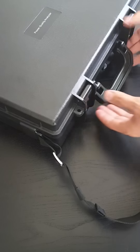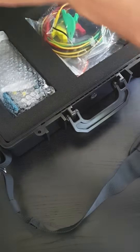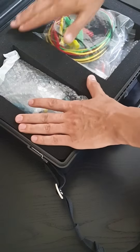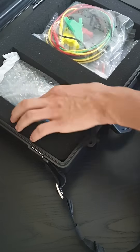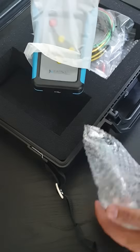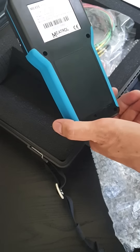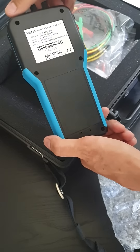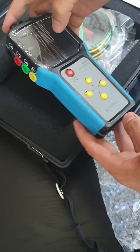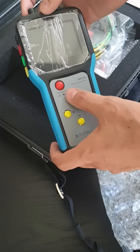It fits in with all your other tools. There's foam to protect the meter. There's the meter itself — a handheld power meter — with a micro SD card slot, inputs, and all your settings visible.